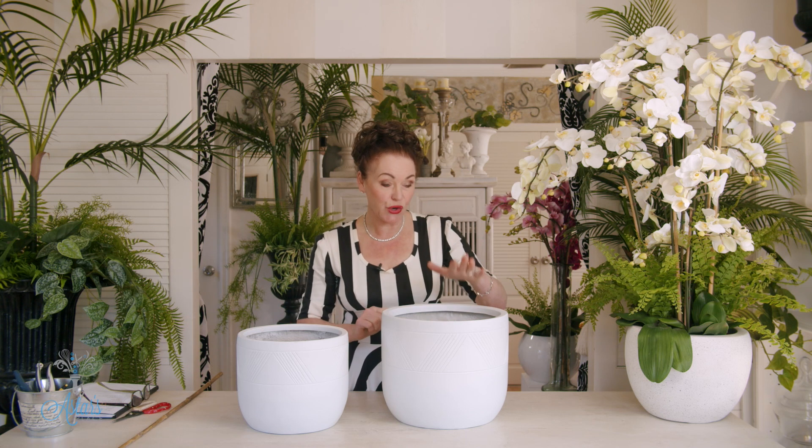In another video in this series I showed you how to do just one big display of all the orchids at the top. This time I want to show you how to take them from the top all the way down into your container.